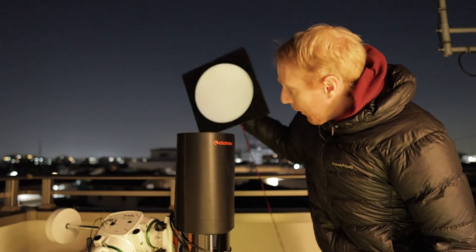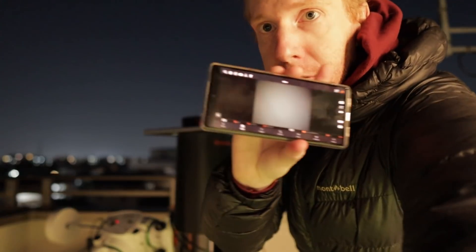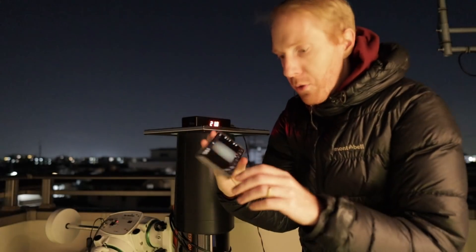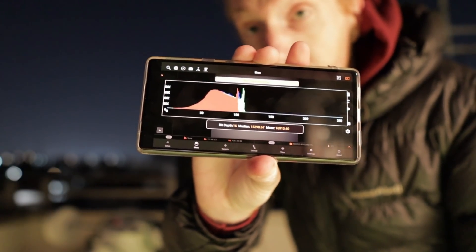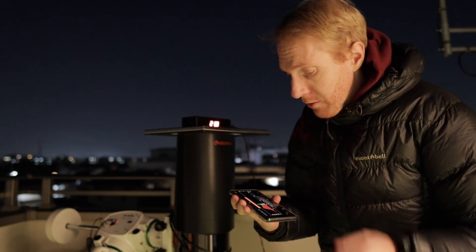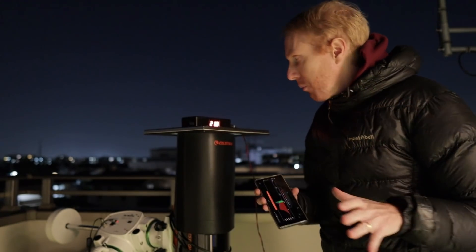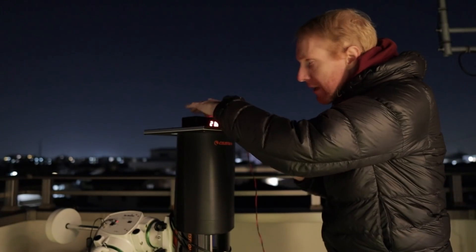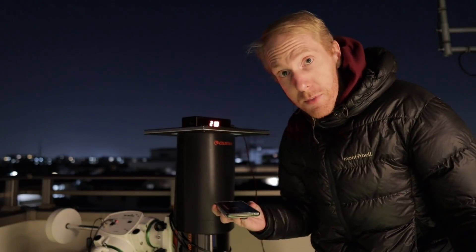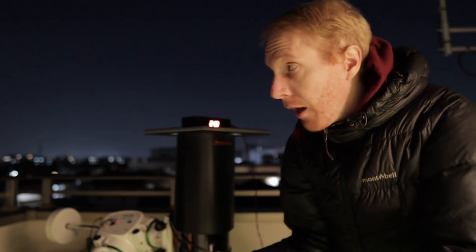To take flats, I'll plop a flat panel here emitting a bit of light onto the lens hood and use the Stellarmate smartphone application to take the exposures. The app has a histogram, so I can target a specific exposure — I want two-second flats with a mean and median of around 25,000 out of 64,000 ADUs. I've created a sequence to take 25 flat frames at two seconds, at minus 10 degrees Celsius, which is what I'll be using for my exposures this autumn/winter here in Tokyo.